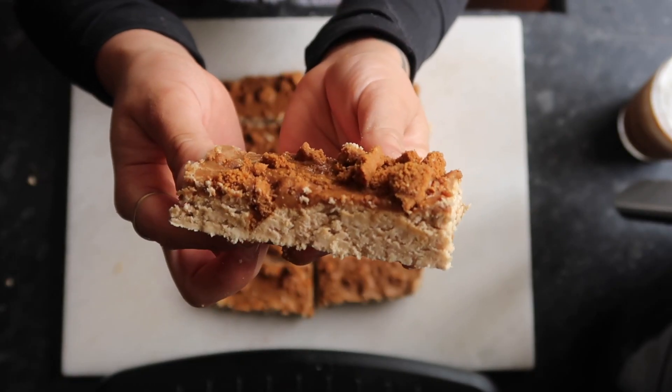A Biscoff protein bar and a Biscoff iced latte — the perfect pre-workout snack. Overall, delightful.